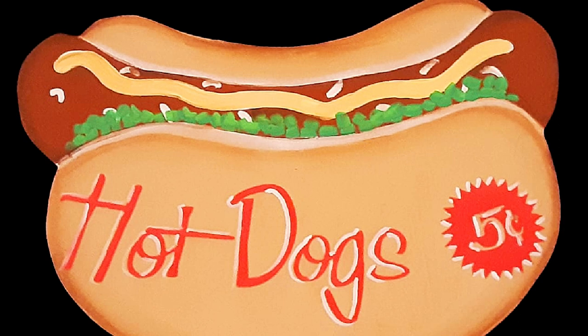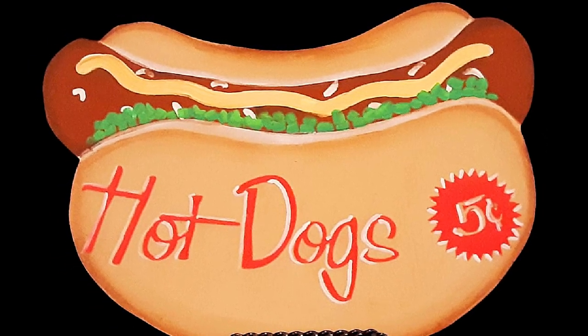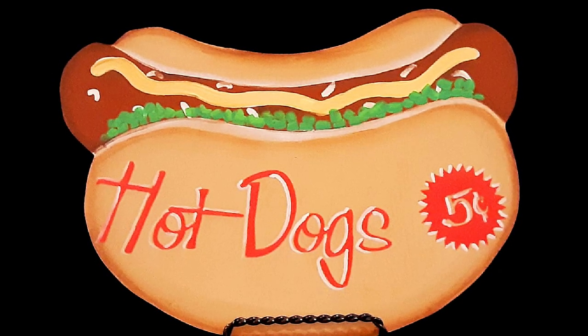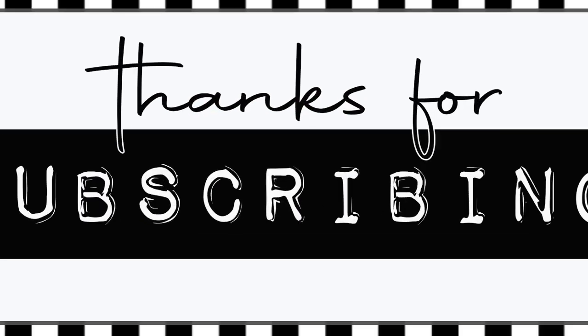And there you have my homage to National Hot Dog Month. Thank you Tammy for hosting and including me. Thank you Missy and Jackie for co-hosting, and special thanks to Emily for guest hosting. Stay creative, my friends. Thanks for hanging with me — see you next time.